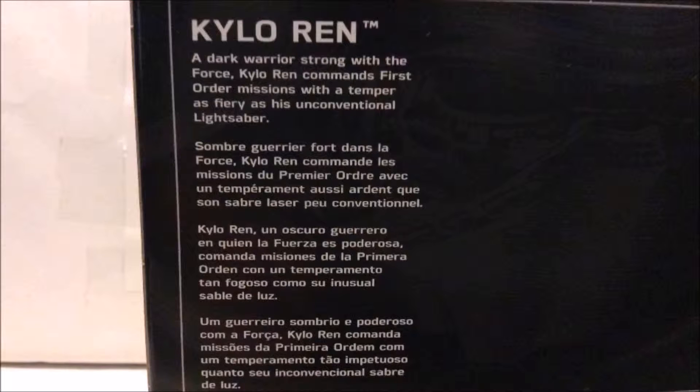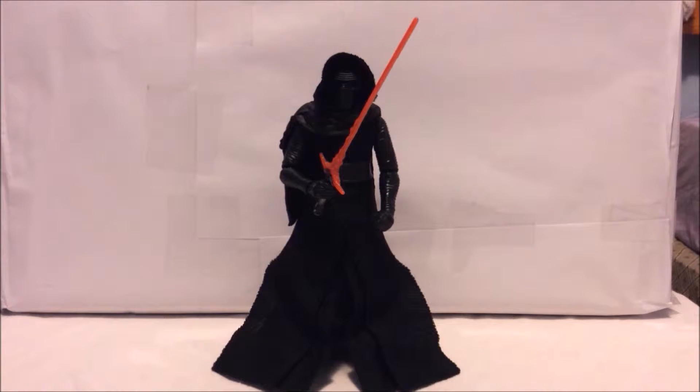So that's a look at the packaging. Now let's take the figure out and take a closer look at it. Here's the Kylo Ren figure right out of the packaging — it looks like a pretty decent figure. But before we take a closer look at him, let's take a closer look at the accessories that he comes with.